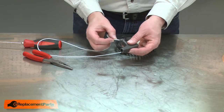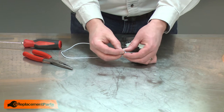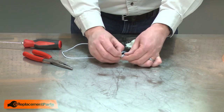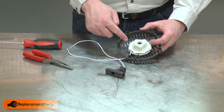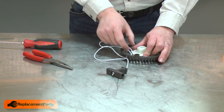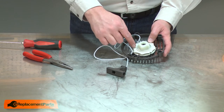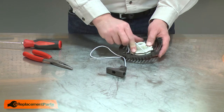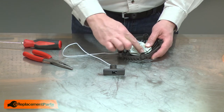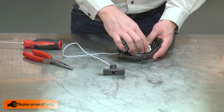Next, I'll thread the rope back through the starter handle and knot it off on the end. You'll notice there's a couple of slots on either side of the pulley. I'll notch the rope into one of those slots and now rotate the pulley seven turns clockwise. As I do this, I'll make sure the rope stays in the notch and doesn't wind itself around the pulley.